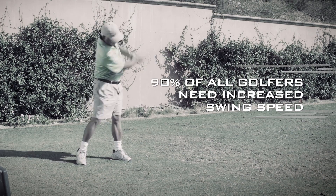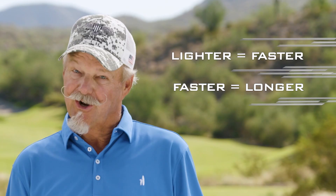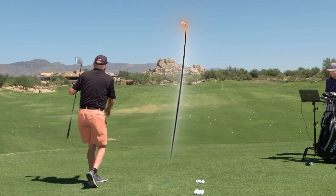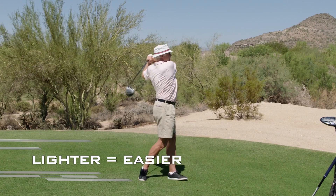One easy way to increase speed is with a premium lightweight driver. Lighter equals faster, and faster equals longer. To get more distance, you need more speed. And to get more speed without changing your swing, you need to swing a lighter driver with no sacrifice in accuracy or consistency. Can I swing this sledgehammer as fast as I can swing this alignment rod? No chance. It's physics. And the same is true with a driver — you can swing lighter faster. Lighter is also easier to swing faster for the entire round.